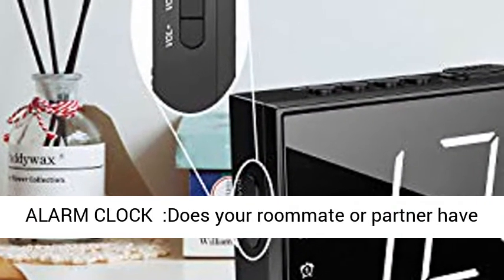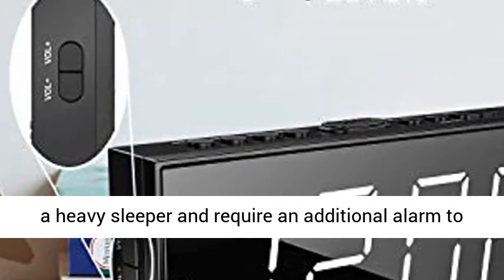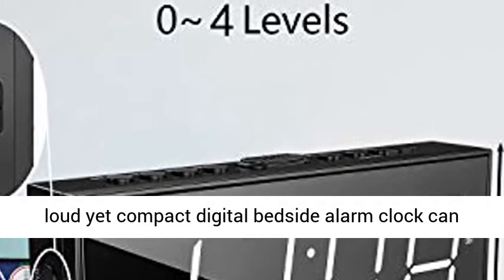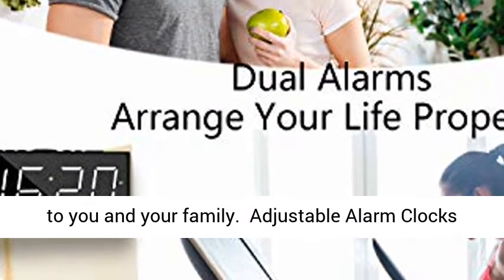Digital Dual Alarm Clock. Does your roommate or partner have a different wake-up schedule from you? Or are you a heavy sleeper and require an additional alarm to wake up on time? This loud yet compact digital bedside alarm clock lets you easily set two different alarms as backup for you and your family.